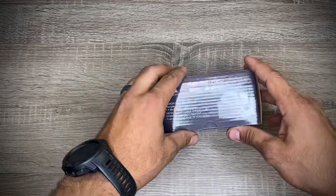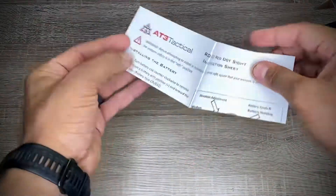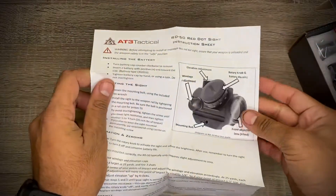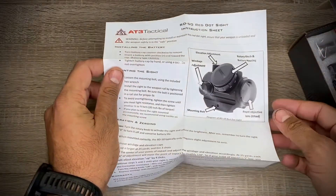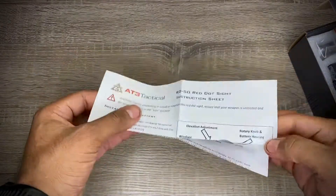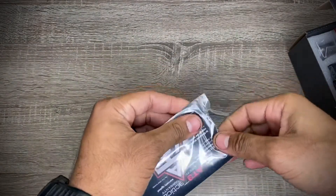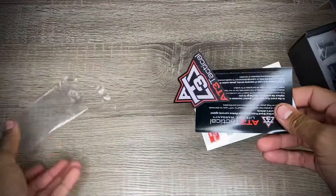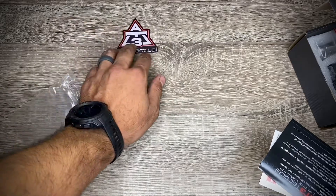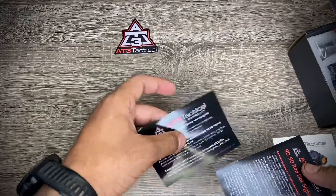The box is pretty simple and basic. Inside there are instructions showing you where your elevation adjustment is, all your knobs, your reticle, and all that. There's also a neat little sticker in here — I love stickers. I have a Yeti cooler and I always put my extra stickers on there.